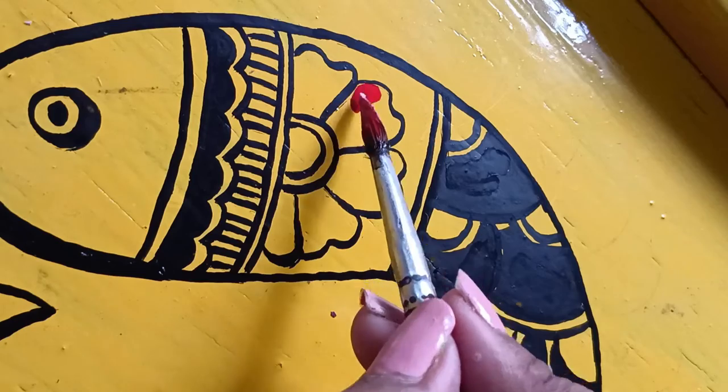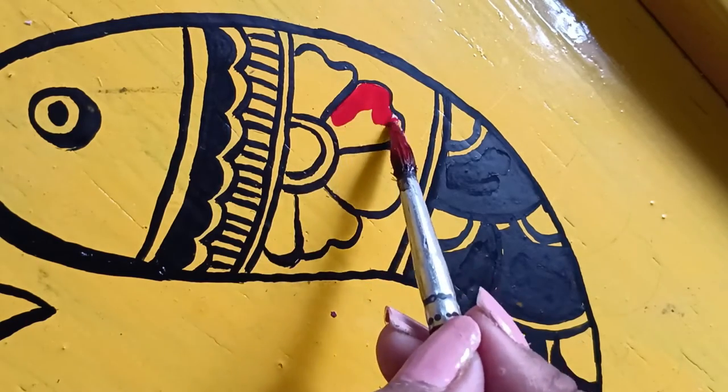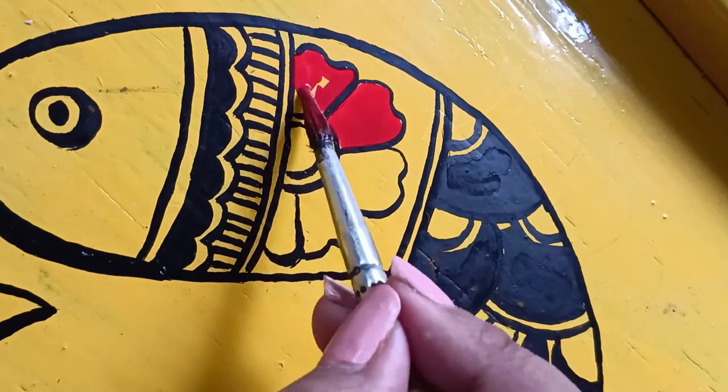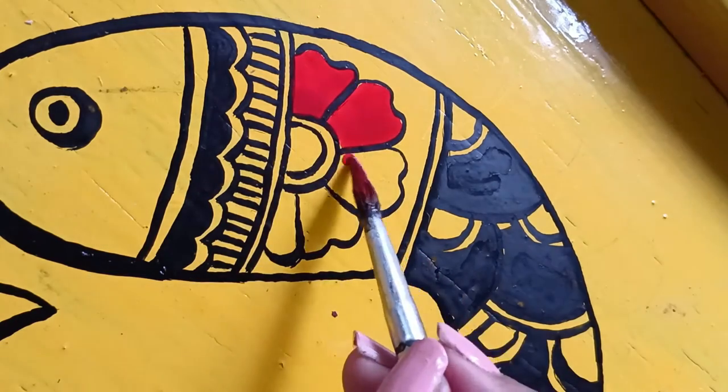Now I am adding vibrant colors — red, black, and yellow. It is so beautiful with these vibrant colors.